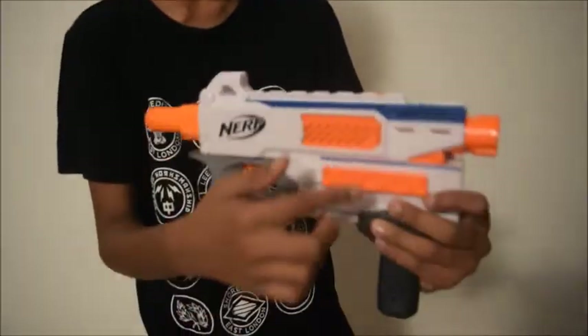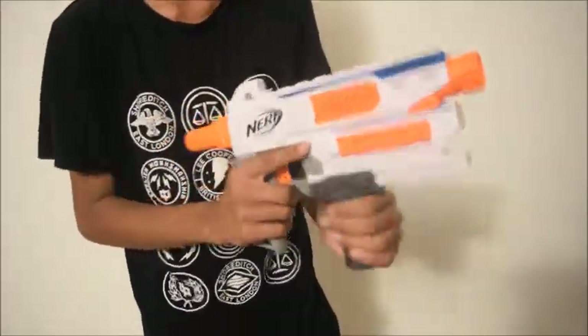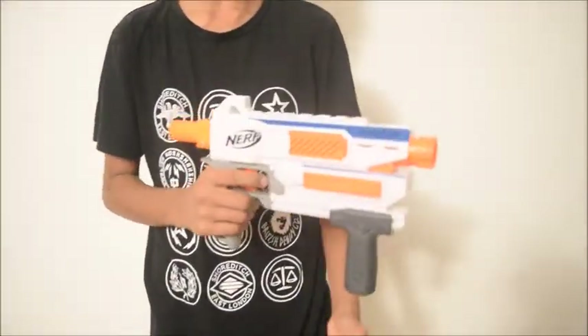Welcome back to the channel. In this episode we are doing the video review of the Nerf Modulus Mediator. The Mediator is a magazine-fed blaster in the Modulus series. It has two tactical rails, one on the top and one on the side. It is a pump action blaster with slam fire enabled.